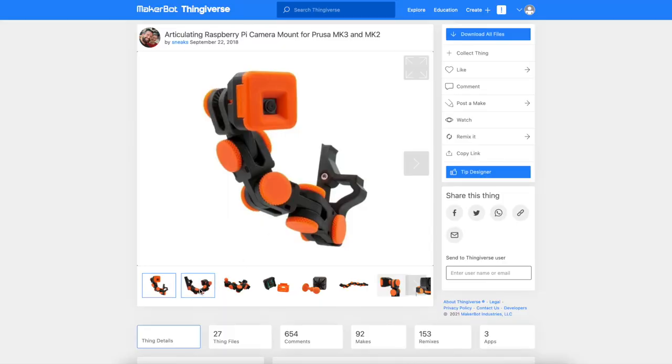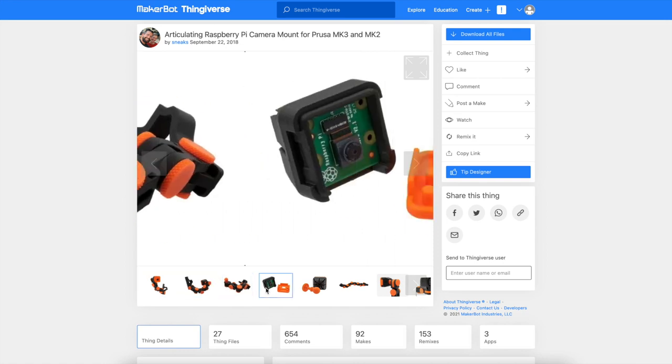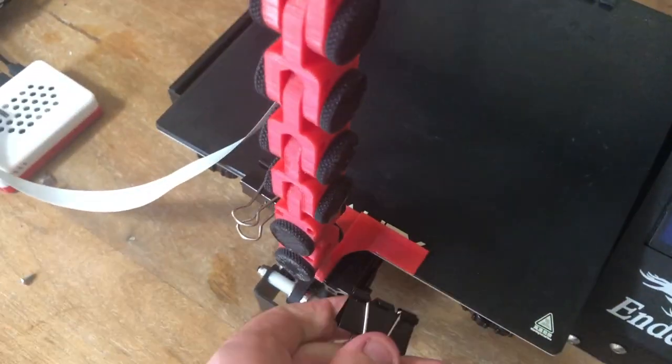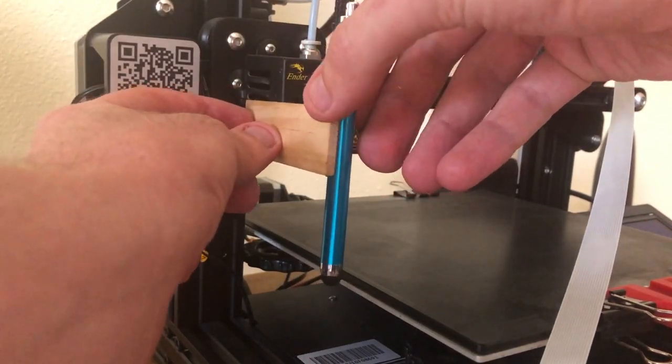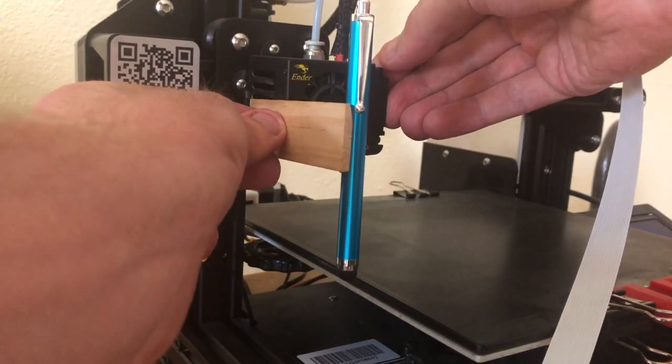So I printed out this camera mount that someone made on Thingiverse. Then I wired up the camera to the Raspberry Pi into the printer. Then with some hot glue I gave the printer a finger and now it's as capable as a fifth grader itching to play some games.